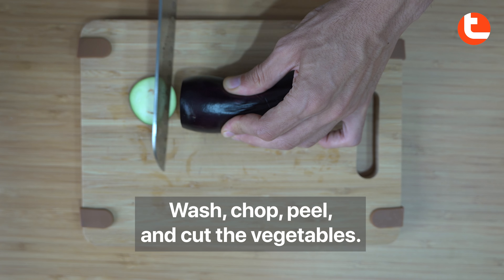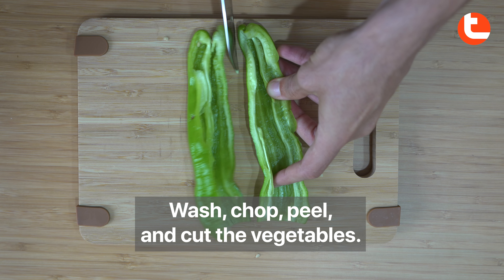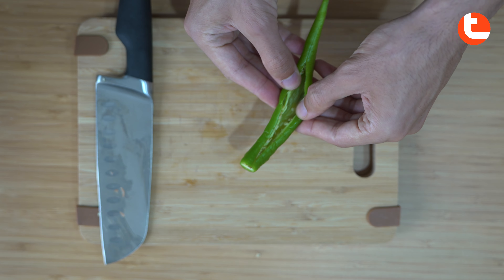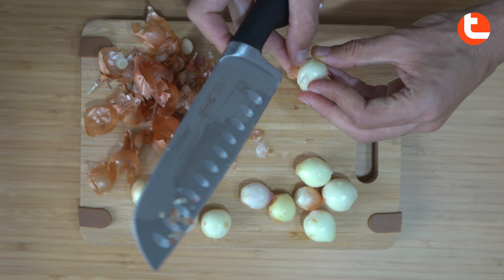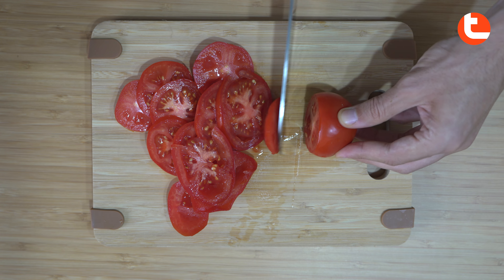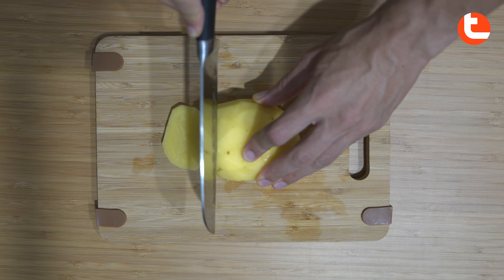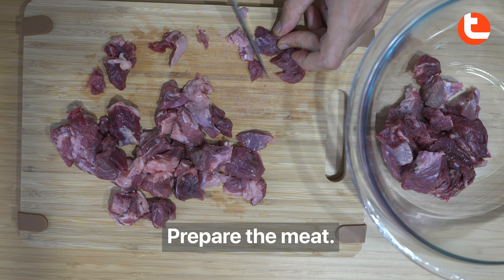Wash, chop, peel and cut the vegetables. Prepare the meat.